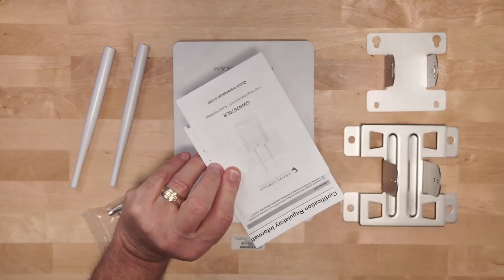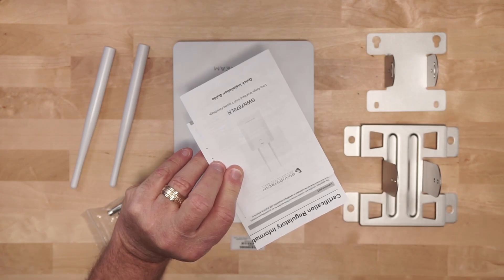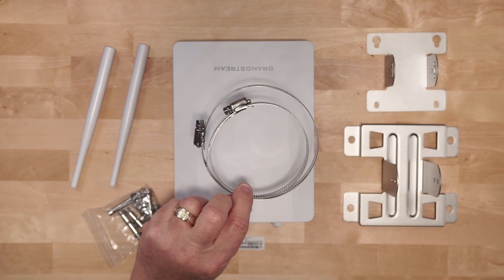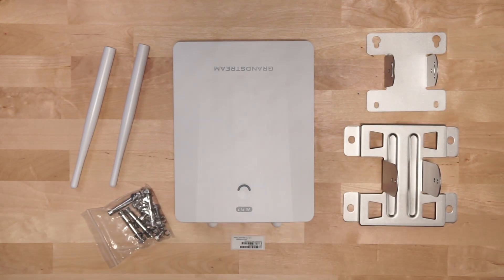Inside the box you get some paperwork including certification regulatory information and a quick start guide. You get the Grandstream GWN 7670 long-range access point, a two-part metal mounting bracket that can be mounted either on a wall or optionally on a pole. You get two omnidirectional antennas, a bag of mounting hardware, an extra sticker containing the MAC address and the initial Wi-Fi password — which can also be found on the back of the unit — and finally two metal adjustable rings for optional pole mounting.